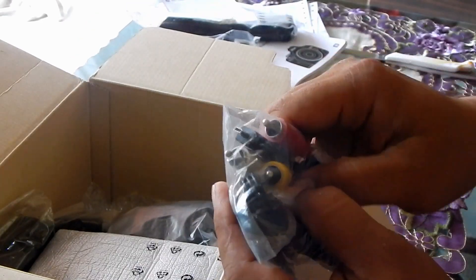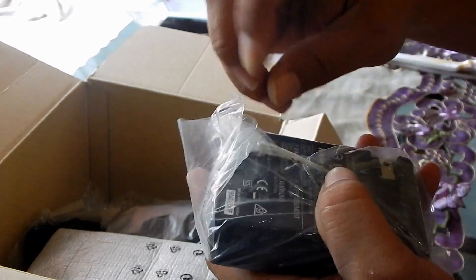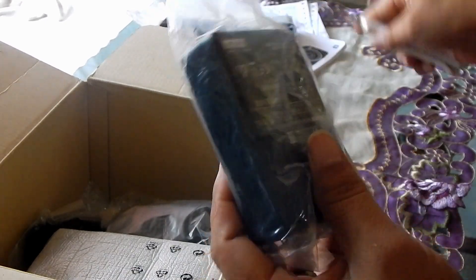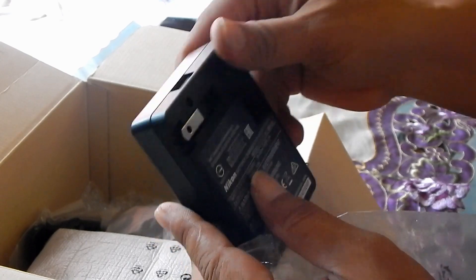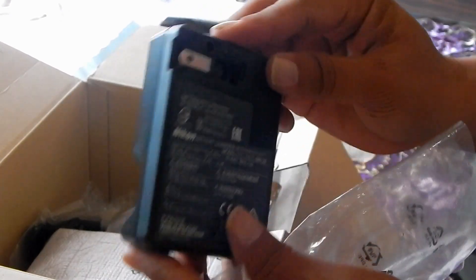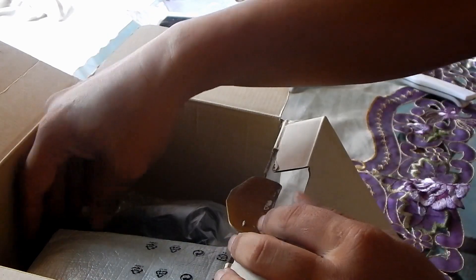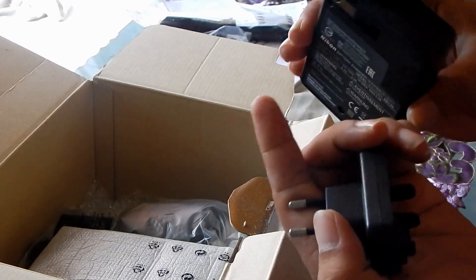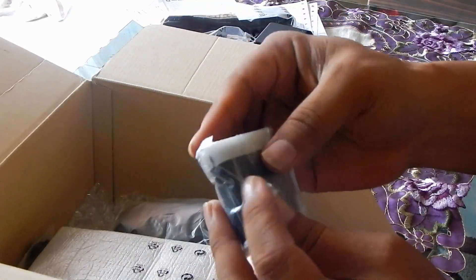Kita buka, apa aja yang ada di dalam. Ini gantungannya, toplet-nya Nikon. Kemudian kabel USB. Kemudian ini kabel untuk sambungan ke TV, misalnya ke komputer. Kemudian ini home charger-nya. Chargernya. Gak ada anunya ya — biasanya kalau masih baru, biasanya ini tertutup. 24 bulan. Kemudian ini anggungannya untuk charger.